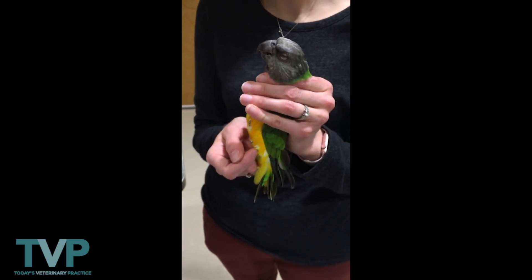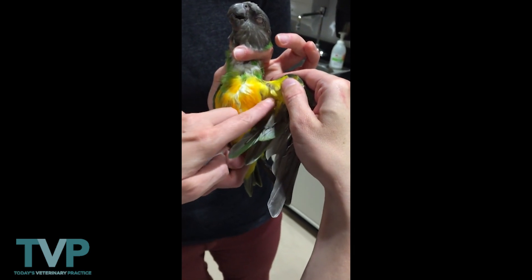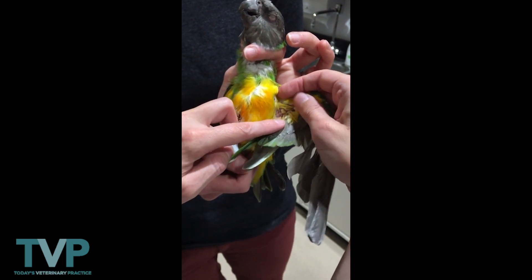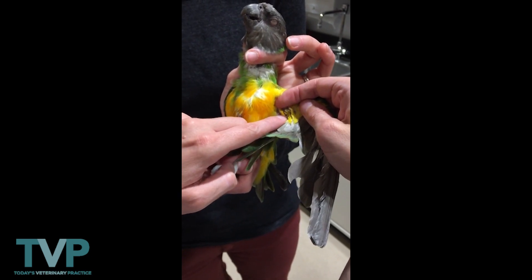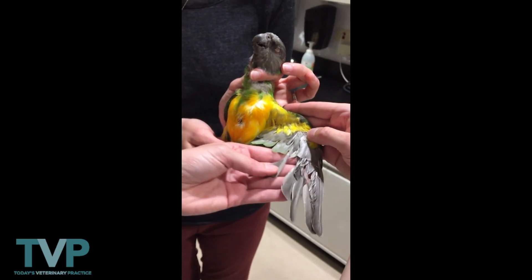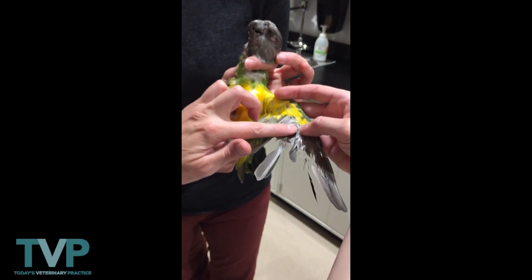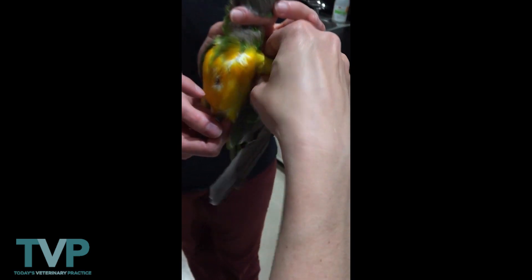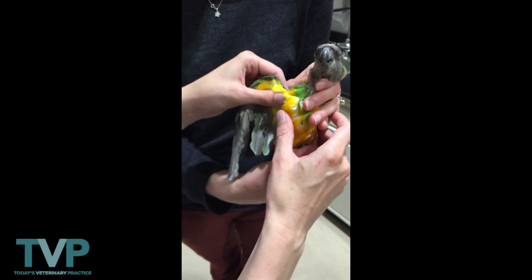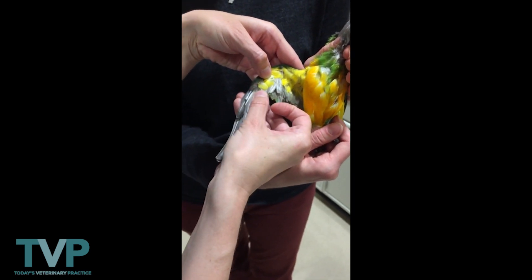Then we move on to evaluate the wings and hydration. We take out one wing and wet over the elbow to visualize the ulnar vein, which is pretty small in this patient — we're a little dehydrated. We tug on the ulnar vein and look for refill. Then we palpate the wing all the way down, take a look at the feathers — you can appreciate the feather destruction in this bird — and there's also a blood feather present. Then we take the other wing, pull out at the elbow, palpate the humerus, radius and ulna, and down the digits, again appreciating the feather destruction and another blood feather.